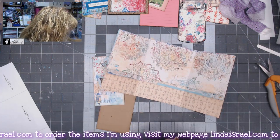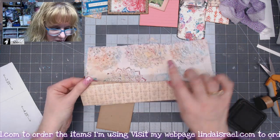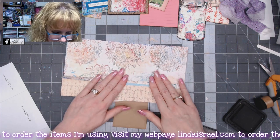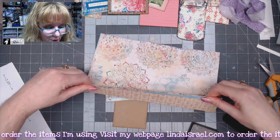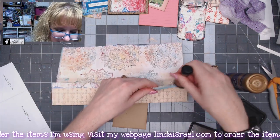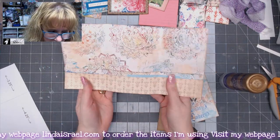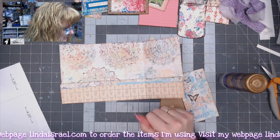Now I'm going to go around the edges with some distress ink — I've got distress ink walnut stain. I want to glue this piece down, so I'll put a light bead right across here; this helps strengthen that pocket just a little bit. If you're using text weight paper and worried about it tearing, just fold over the edge or add another piece of paper. I'm going to add some distress ink to that folded edge and go all the way around the outside edge.